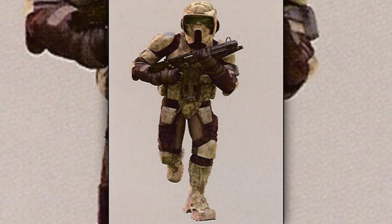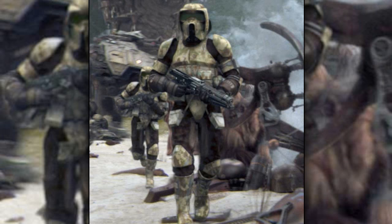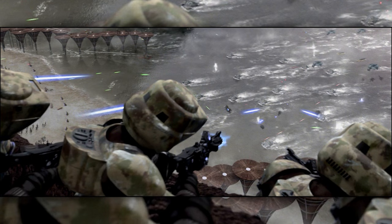Sixth are the clone scout troopers. They were used in situations that required fast-paced combat, along with their advanced camouflaged armor. They wore a body glove that covered their neck, legs, and arms, which allowed them to move quickly. Their helmet had a wide visor plate, which gave them a larger visual area.